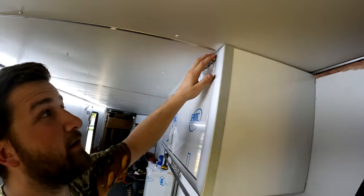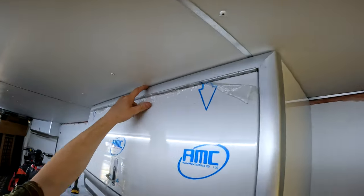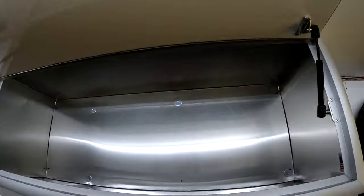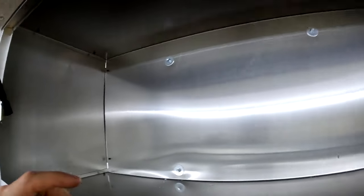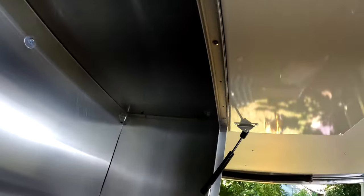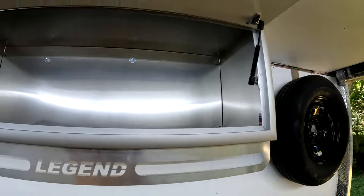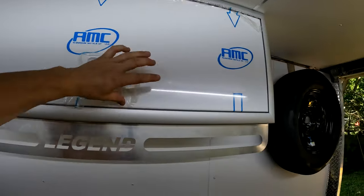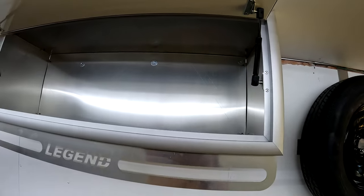Okay, perfect right here. We tightened up the gap a little bit up through the front. I ended up putting five screws on the back and then two up top on each edge. Now I shouldn't have to move this cabinet anymore.